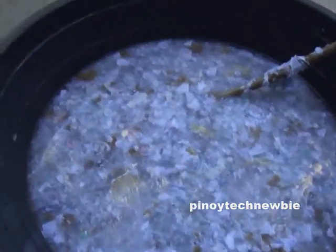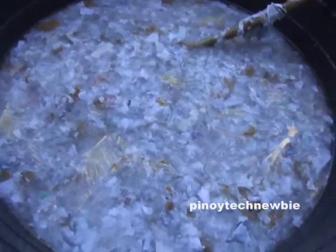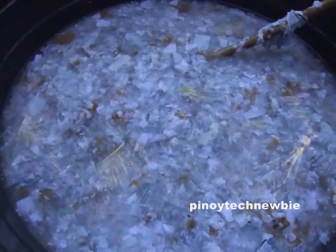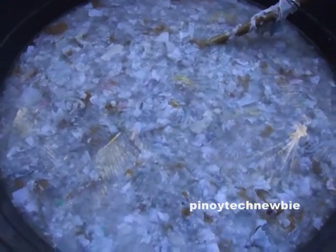It is advisable that you let the paper soak in the water overnight because it is easier to mold and it produces better flames. So we'll just leave it here for tomorrow.